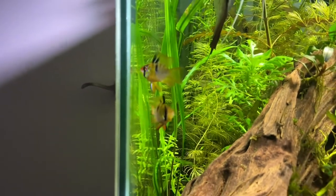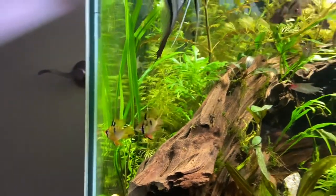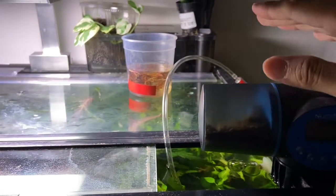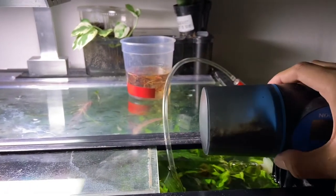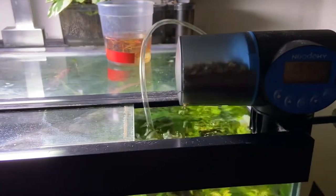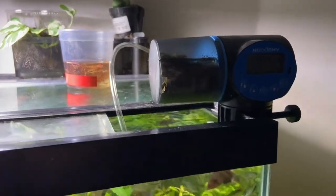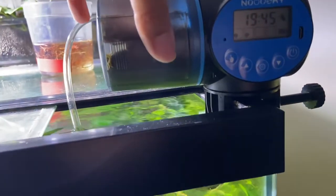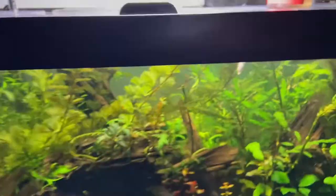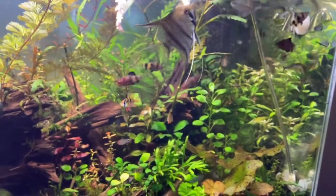People would ask, 'How do you keep rams at such a low temperature?' I've kept rams before and they are the hardest fish to keep in big box stores. In their natural habitat, rams live and spawn in tiny swamps during the hottest season of the Amazon, so they're not expected to live a very long life like the five to seven years most fish achieve.